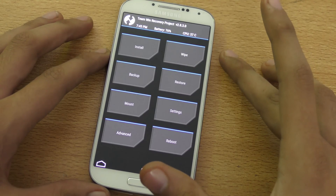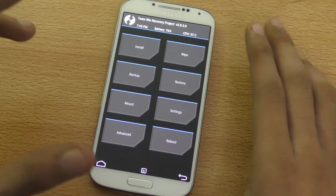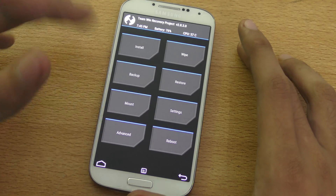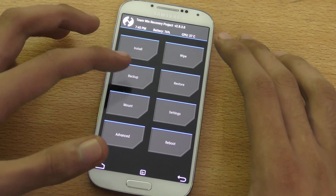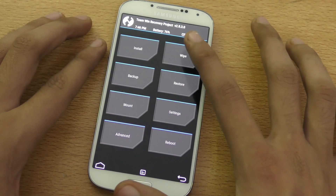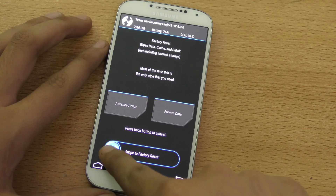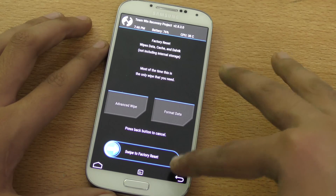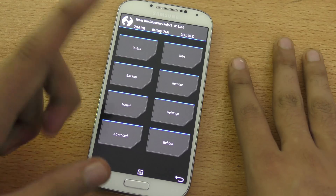First off, no matter what software or ROM you are currently running — even if it's a custom ROM, a stock-based custom ROM, or even a stock ROM with root — first you have to make a backup. After making a backup, you need to go back and then go into Wipe, then do the swipe to factory data reset. It will take a few seconds and then it will be done.